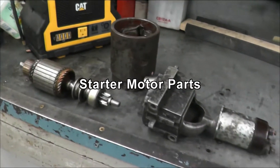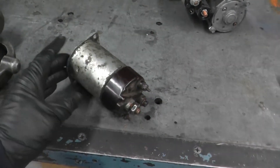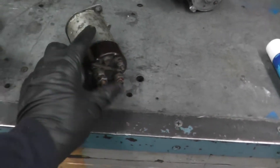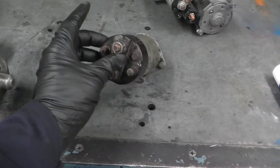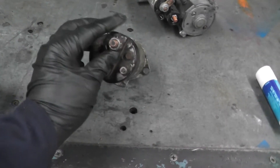Here is a starter that we have taken apart. This part is a solenoid. That's the part where the main power comes in from the battery, and the solenoid power comes in from the neutral safety switch.